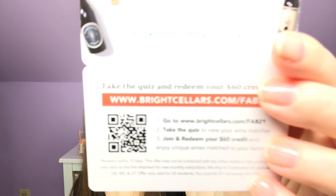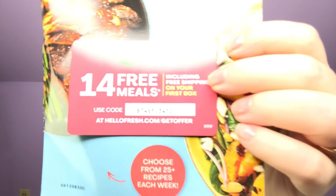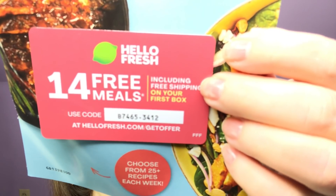Let's dig right into the paperwork. First we have a $60 credit from Bright Sellers — there's the QR code if you want to scan that. Next we have 14 free meals from HelloFresh. If you have any interest in that, I will put my link below, which will get you $10 off your first box.